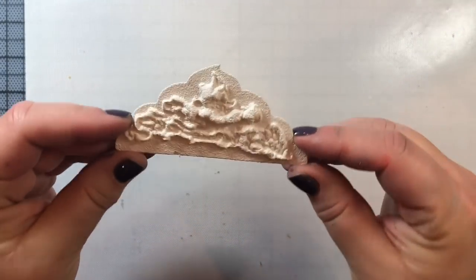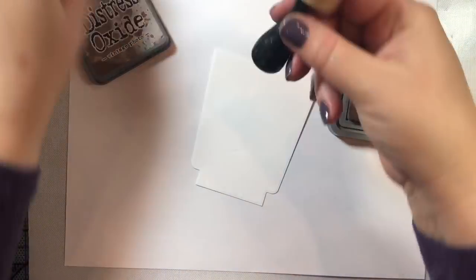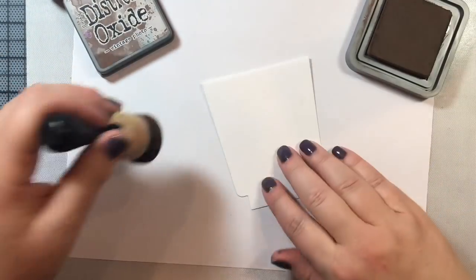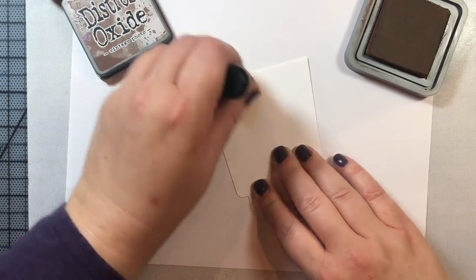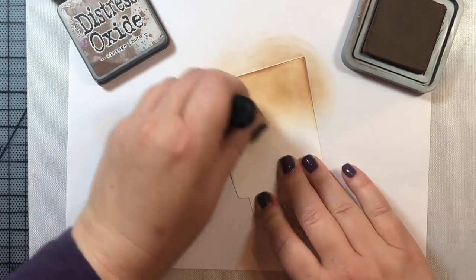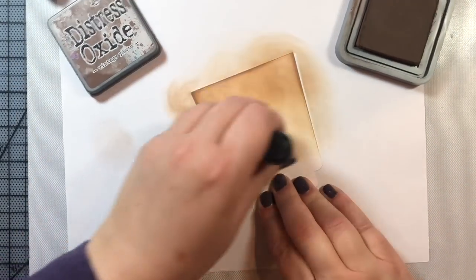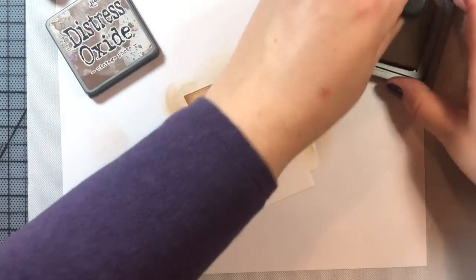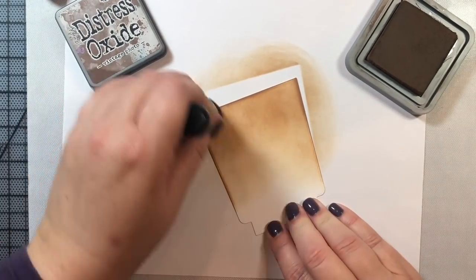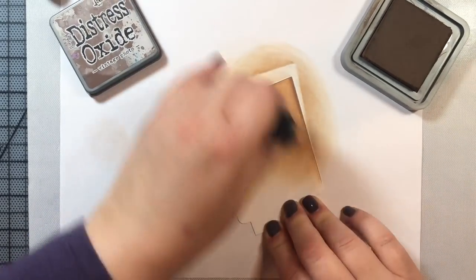I'm putting the topping aside to cool while we work on the rest of the card. Now we're going to do some ink blending with Distress Oxide ink in Vintage Photo, starting at the top of the glass and working downwards. I learned this technique from Nicole Spore, who also did a video on this card. I really like this method of using Distress Oxide inks to give it that coffee and milky texture you get from an iced latte when it's not quite mixed.